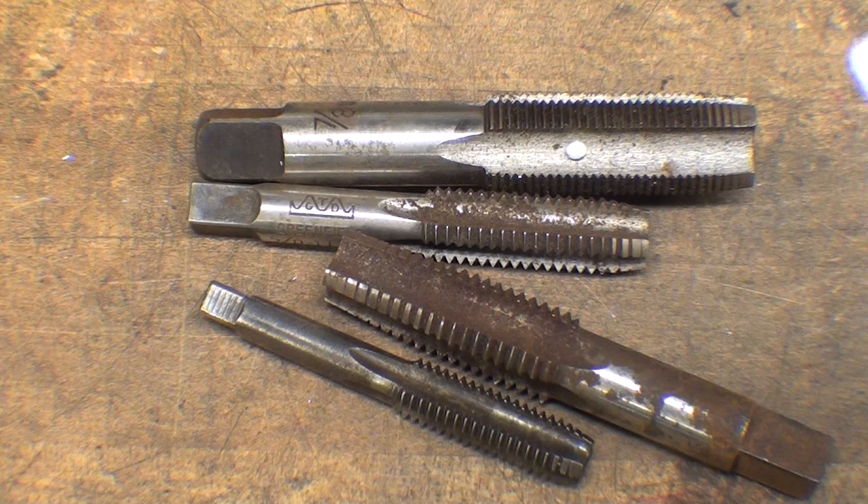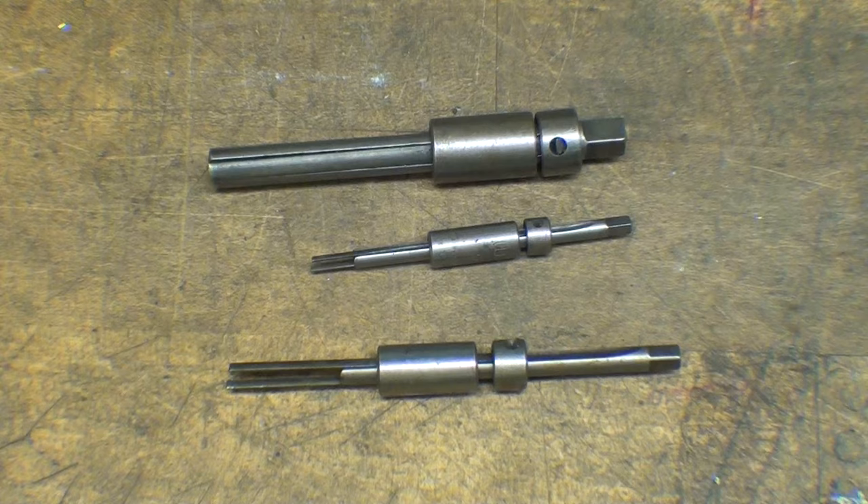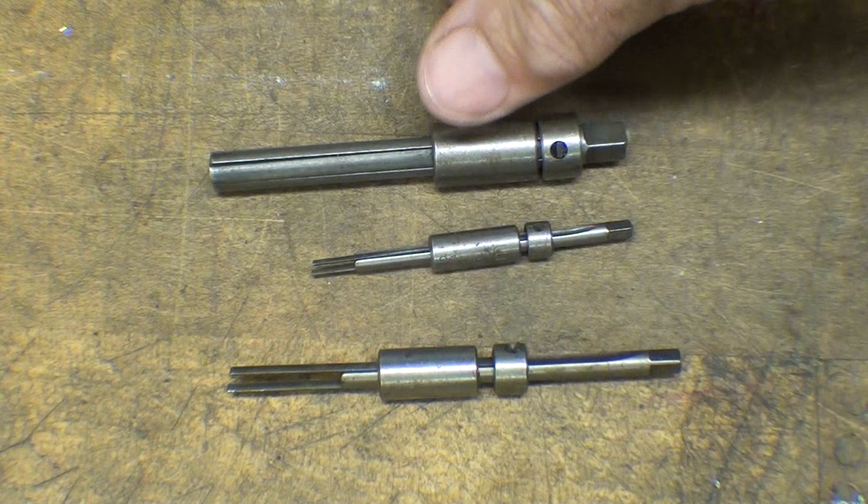Failure to use a taper tap — going right in with a plug tap or a bottoming tap — getting in a hurry, that'll break a tap every time. Failure to back it off to break the chips, tapping a hole that is too long and too deep, using cheap or poor quality taps, and having the chips jam. There are probably many more reasons as well. I'm talking about hand tapping now, not machine tapping.